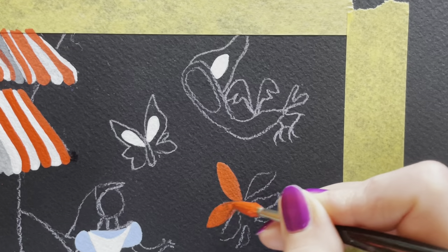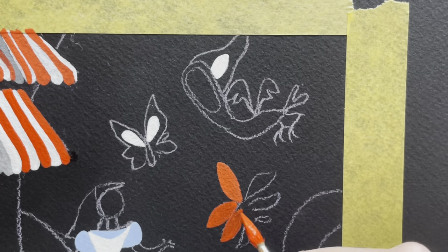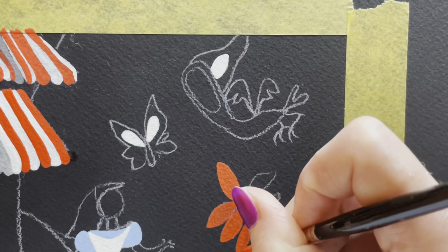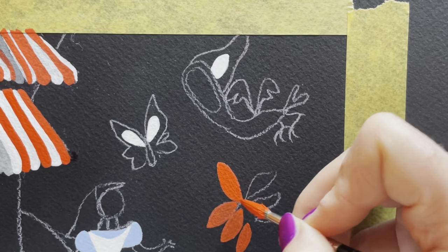This is so fun to paint because Mary Blair uses really unusual colors and her images are often quite surreal, especially for Alice in Wonderland — the whole story is quite surreal — so a lot of fun doing these.